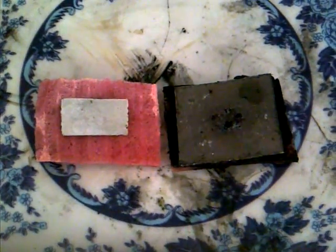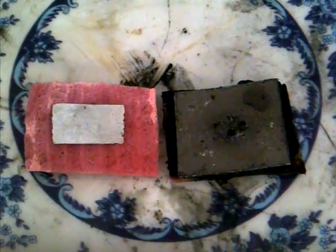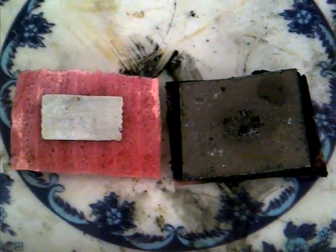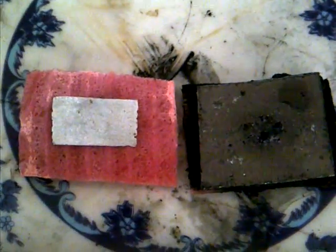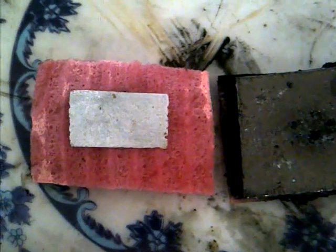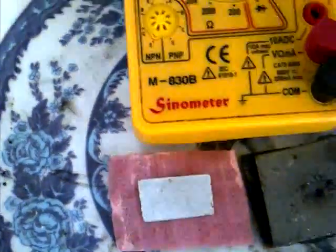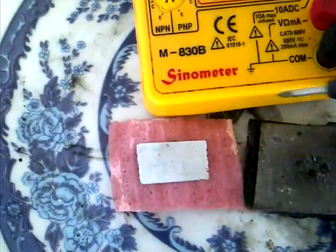I'm going to show you a variation on the aluminium battery. We're still using manganese dioxide in sulfuric acid with a graphite sheet as current collector. On the right hand side is the cathode, which has sulfuric acid absorbed into a foam. On the left hand side we have a piece of foam with sodium hydroxide absorbed into it, and in the middle of that foam on top of it you can see a small sheet of aluminium.